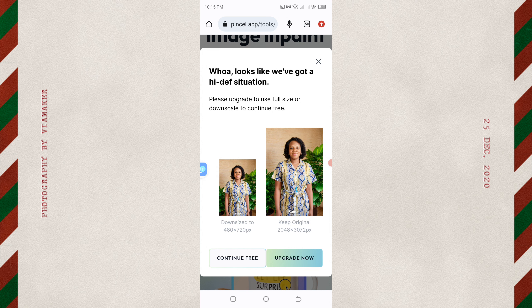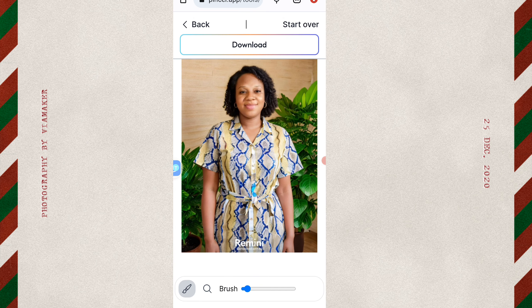Click 'Continue Free.' Now you are going to use the brush tool. Click on the brush icon to activate the brush. You are going to use your hand to clean the earring. If the brush is too small, you can increase it to the size you want.